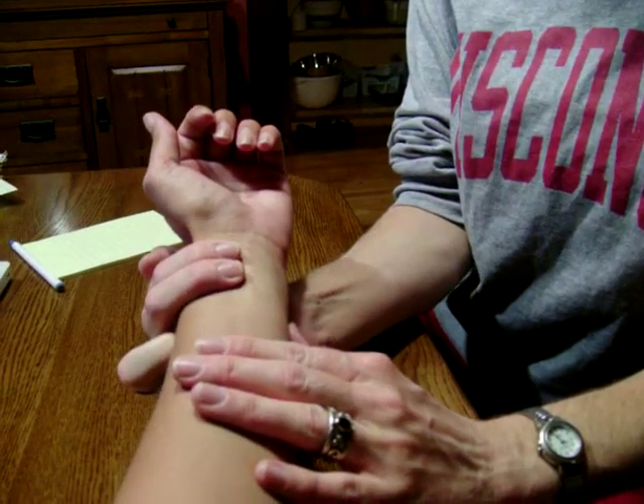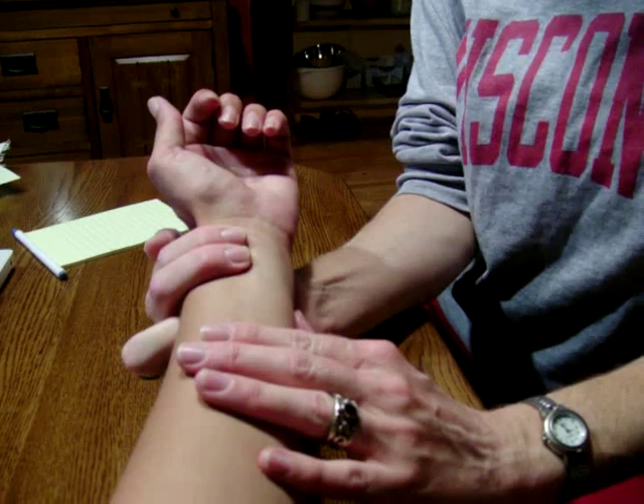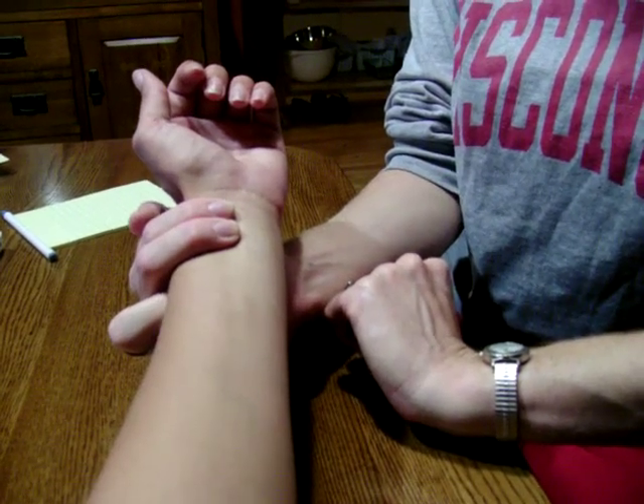So we'll get it right here. I can feel it. It is strong and regular, so I will start counting it for 30 seconds.